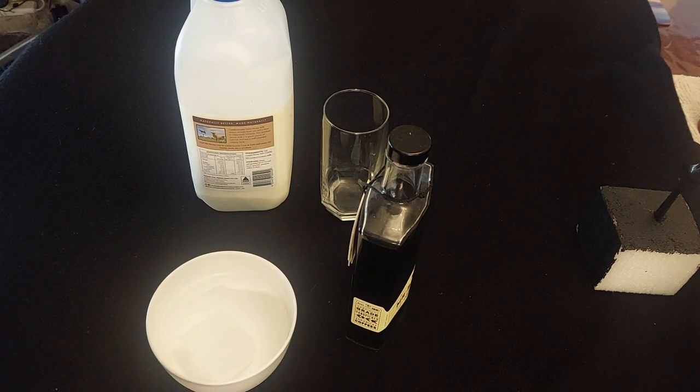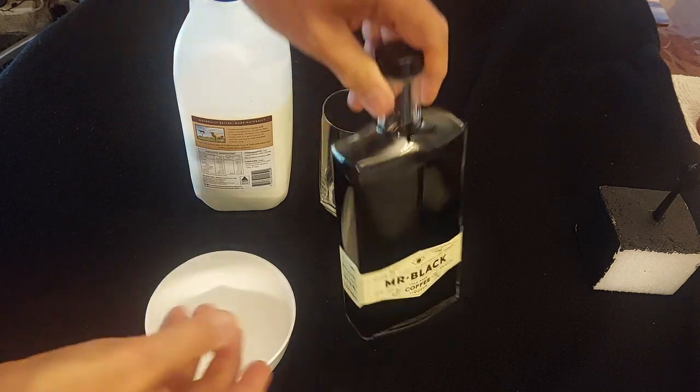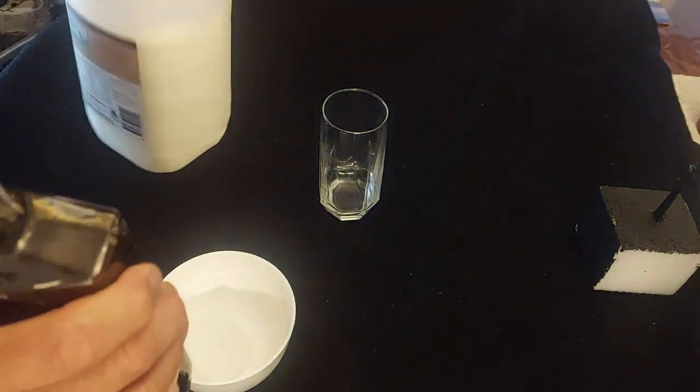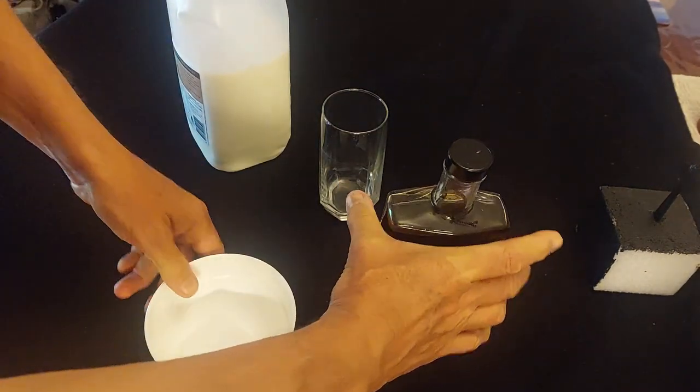My people, today I'm making a recipe I actually looked up — I know, don't all fall over with shock. What I'm using is Mr. Black's cold brew coffee liqueur, and I'm going to make café con leche for the adults.